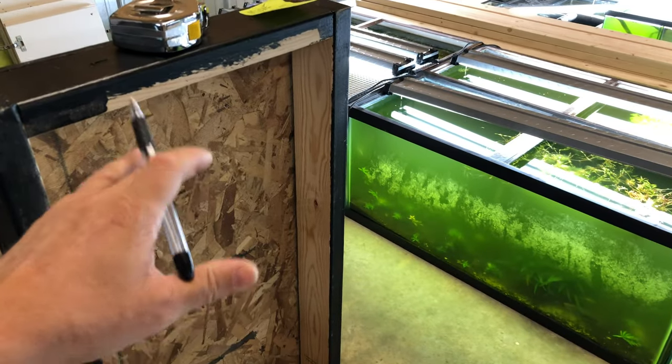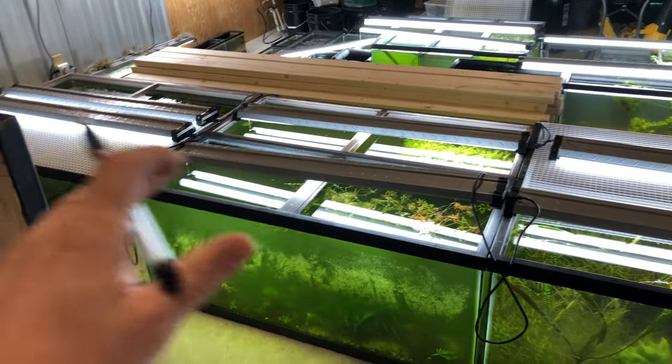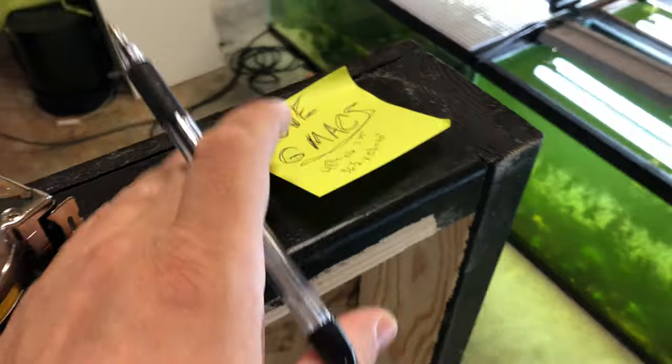It's pretty much the same as how I built them before because it worked great in my last house. They're sturdy, they're going to be up there forever, so I like this sort of build. I'm gonna stick with it.